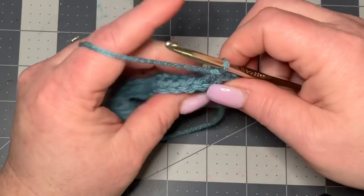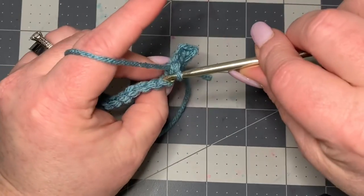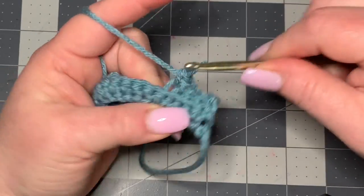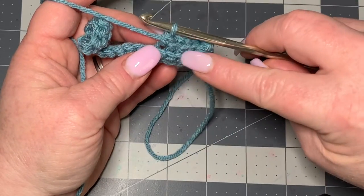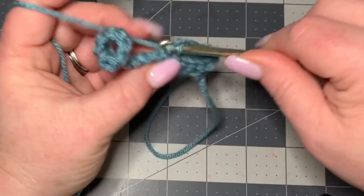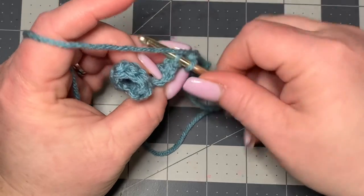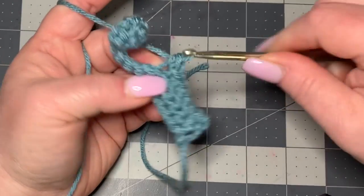This is what's going to create the ridges for your little fidget ball — you can see it's making a raise right here. So back into the back loop doing a single crochet all the way down.